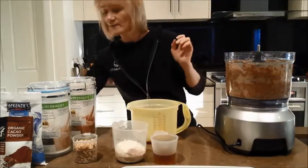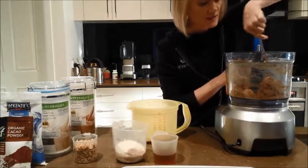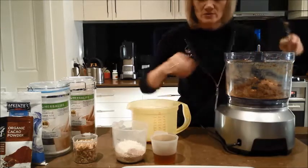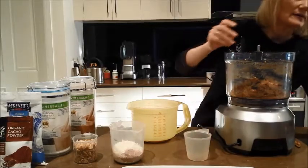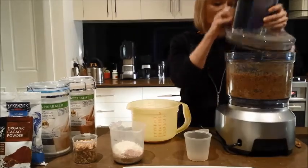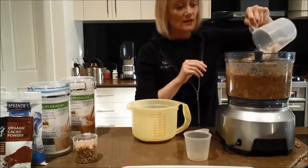Take the lid off and just get a knife and turn the outside. It's made quite a crunchy mix — the more you blitz it, the more crunchy it goes. So what we'll do now is add the water and blitz again. Then we add our shake mix, our coconut, and our cacao powder all together in there.